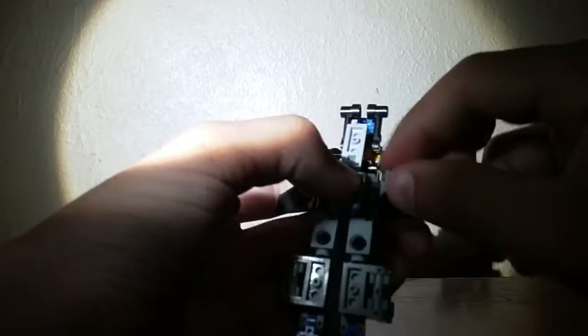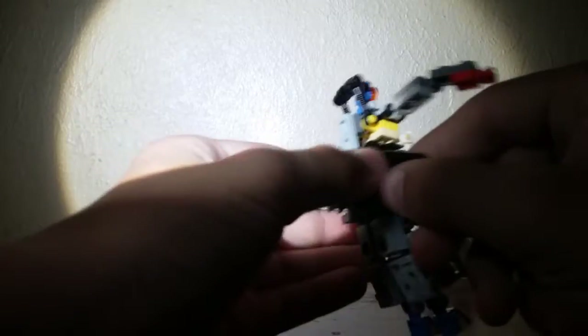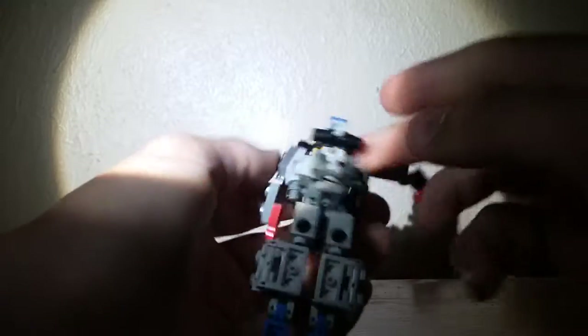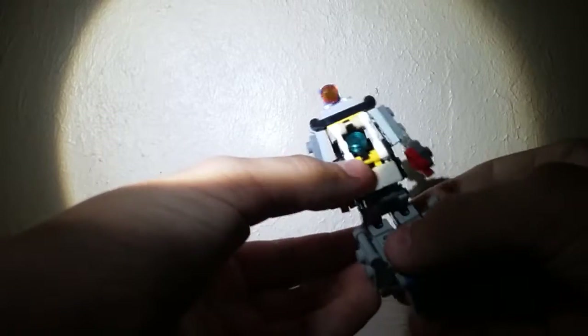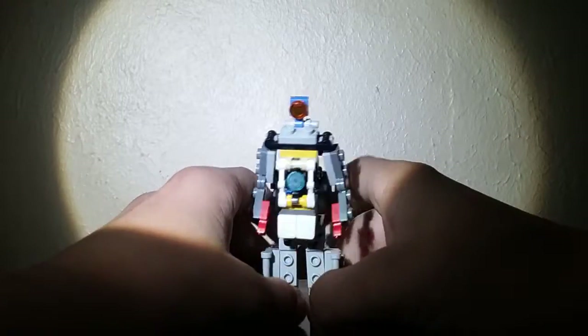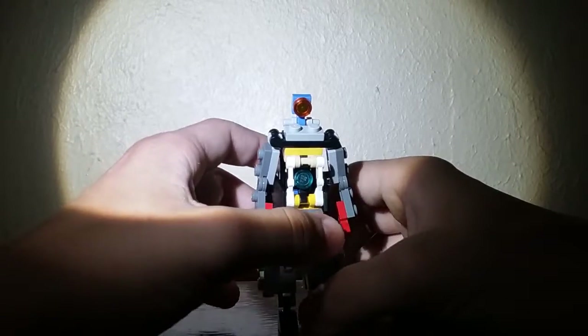Now you want to fold stuff up like that, bring in these pieces of the body, bring the arms down, and bring these pieces down to kind of complete the backpack. And there you go — you have Lookout, or watch out, or whatever you want to call him. There he is in his robot mode, and he is kind of hard to stand.